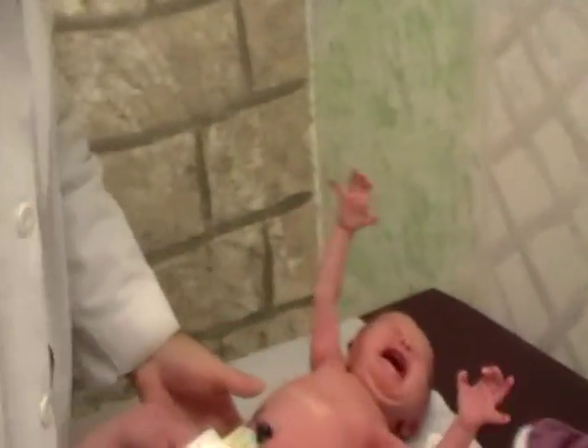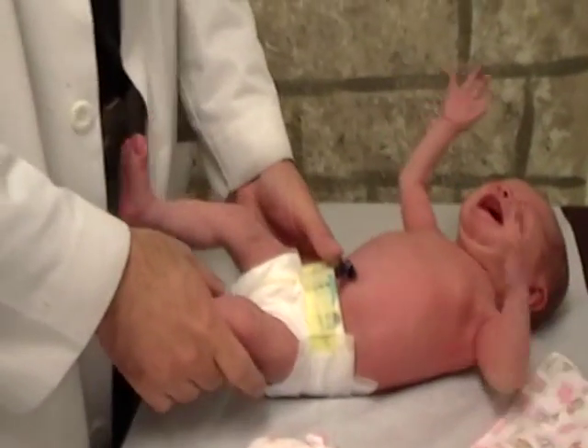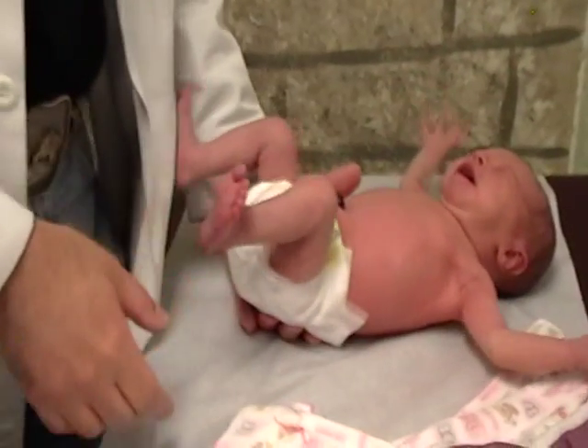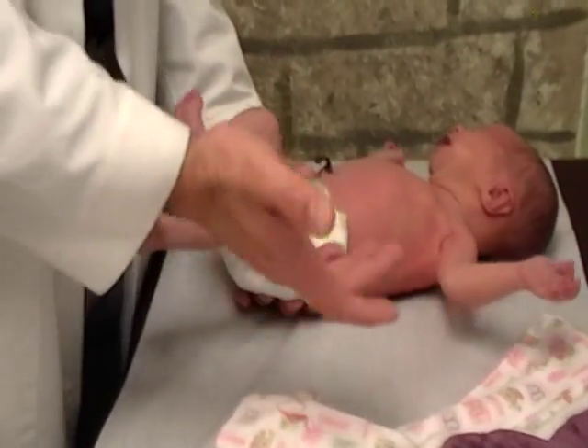I'm going to go ahead and lay her back. The baby needs to be on a firm surface — this is really not something you can do on mom's lap. One hip at a time needs to be examined. One hand goes under the pelvis, holding the sacrum and the pubis.